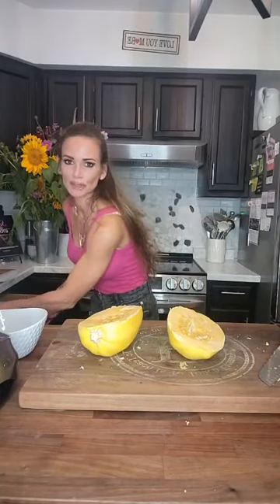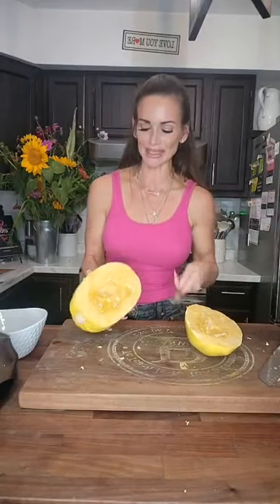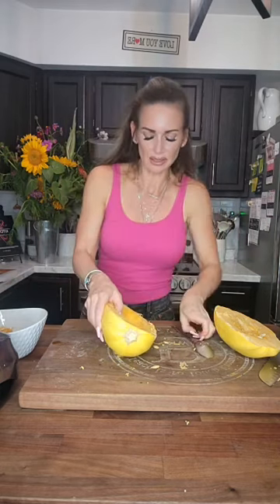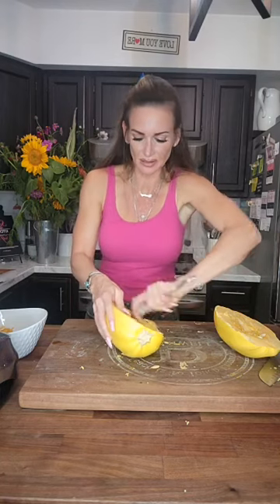So we have two halves. With the pie pumpkin we saved the seeds because we used them for the soup. When it comes to seeds in spaghetti squash, you can save them as well — I'm sure they have the same nutrients — but I find they have more of the flesh entangled in them, so it takes longer to separate. You can definitely save them if you want to; otherwise, I'm going to go ahead and spoon them out. The way I usually start is with a spoon to get it all broken up, then finish with my hand. You just want the middle cleaned out as much as possible.